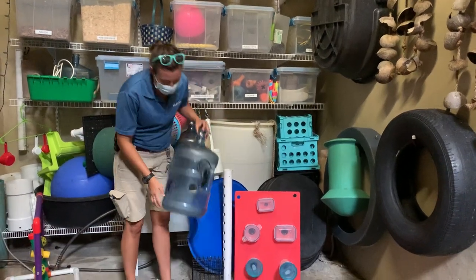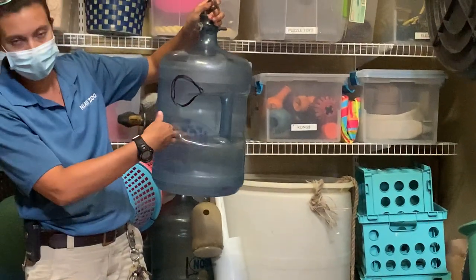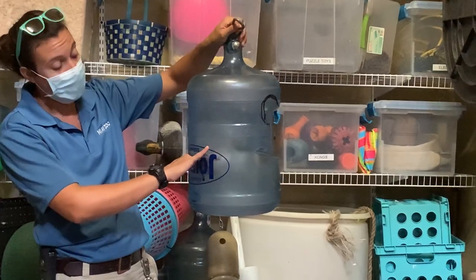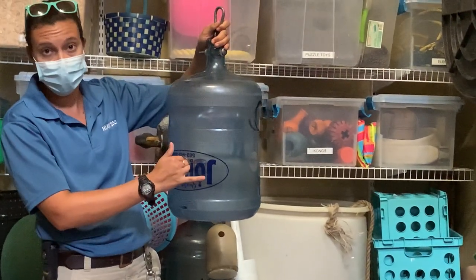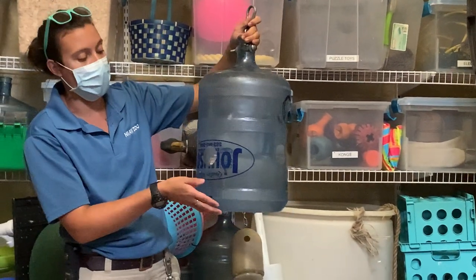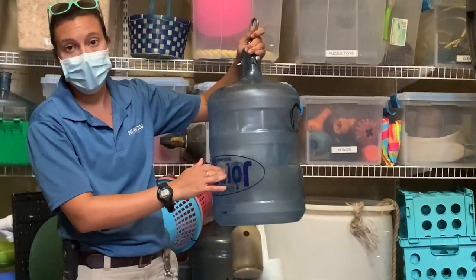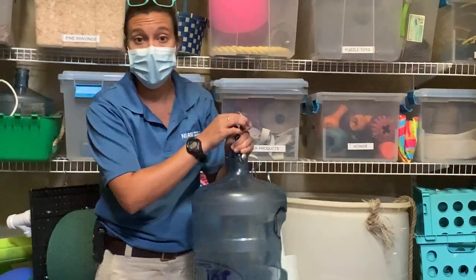Right here we have a watermelon jug. We can fill this with food — it's got holes in it and they have to stick their hands and fingers in it and pull the food out. To make that a little bit more challenging, we put the food in first and then throw in something on top like pine shavings or shredded paper, so they have to sift through there as well. They can't see necessarily what they're pulling out; they have to reach around and feel for it.